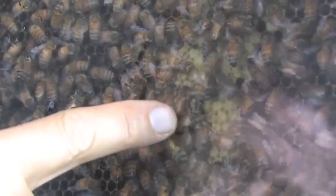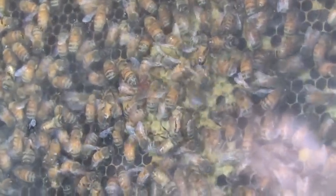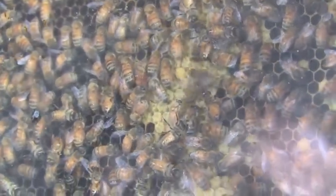If you look closely here, you can see some bees waggling their abdomens, waving them back and forth. That's what we call a waggle dance. One female worker is communicating to the others where a pollen and nectar source is and how far away it is.